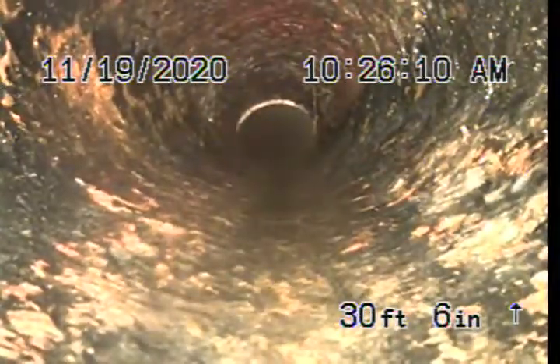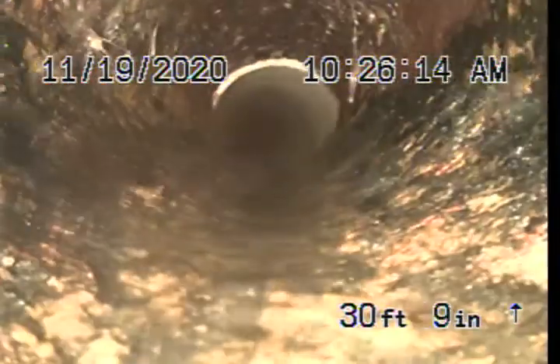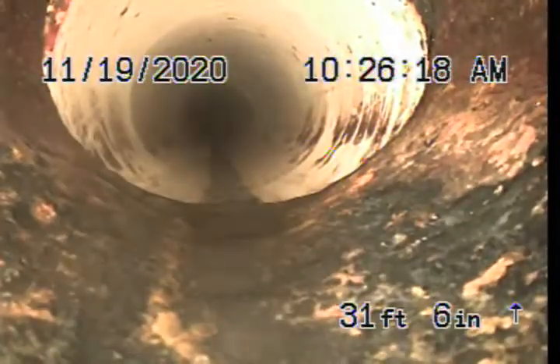Here is where they connected on with PVC to cast iron. And now as we pull back, it's just a small section — we're at about 31 feet. It's roughly a two-foot section, so that must be where it went through the wall, because now we're back in PVC.